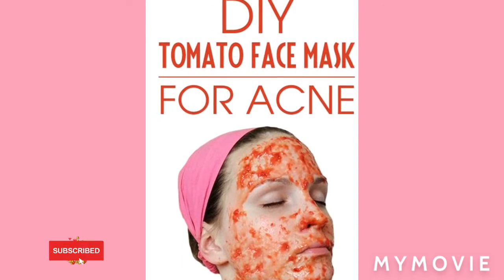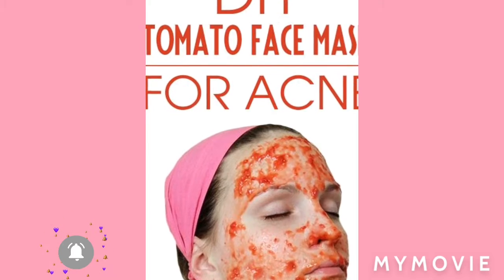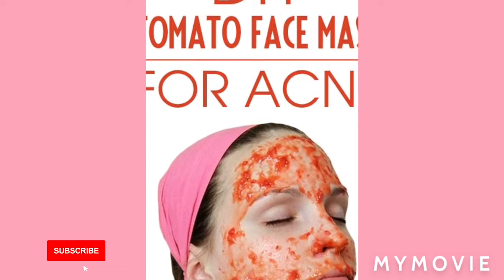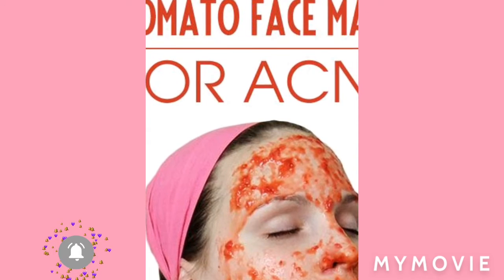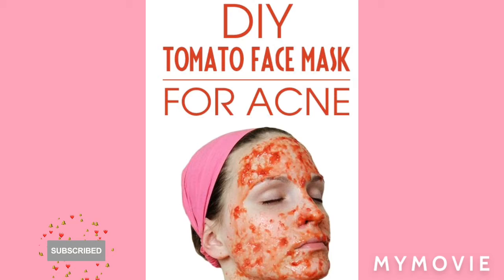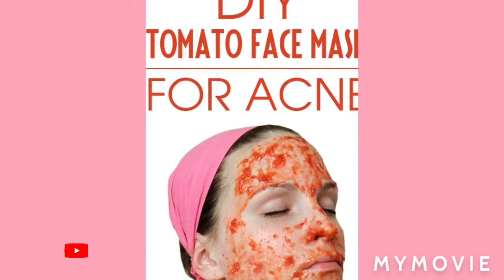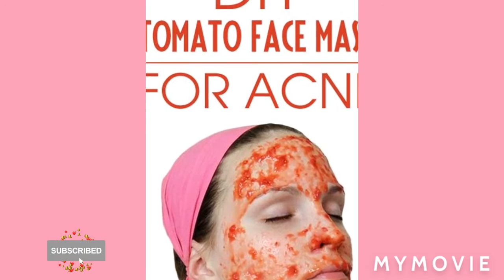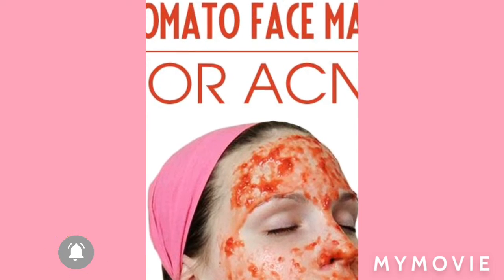Hey guys, welcome back to my YouTube channel. I am Samantha and I do skin care tips and review all about skincare. So today in this video I'll be talking about a special tomato for your face. If you're interested in this video please like, share, subscribe, blow up the comment section, and make sure you share with a friend. Let's get right into the video.